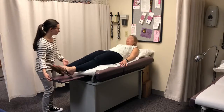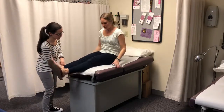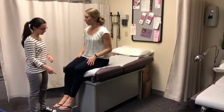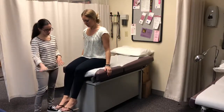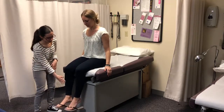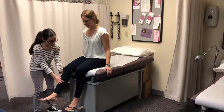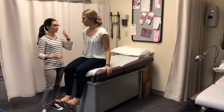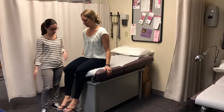I'll have you sit up. We're going to do range of motion with your knees — stand your leg up and down, same with the other leg, then against resistance: push up and then down. She has plus five strength all throughout, no pain or tenderness anywhere.